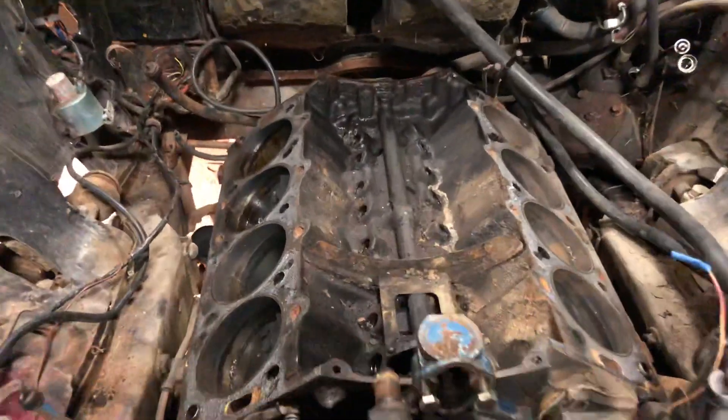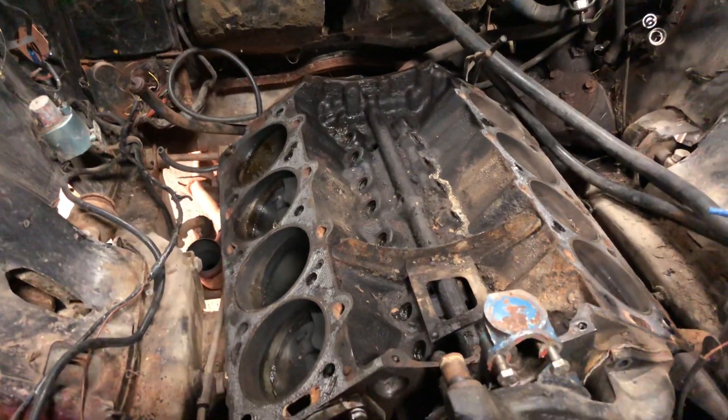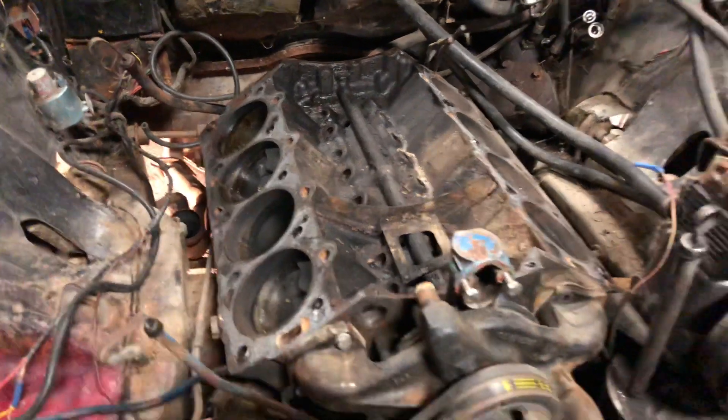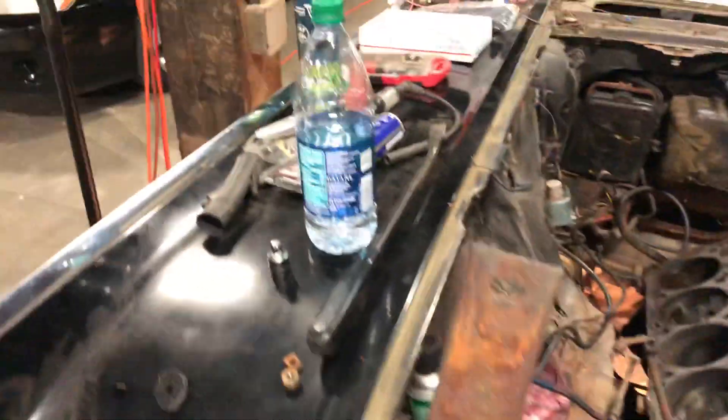Hey, what's up everybody, this is Nick. I am down here at the shop, it is about 12:45 in the morning, I think it's June 10th, June 11th, something like that. Anyway, thank you so much.